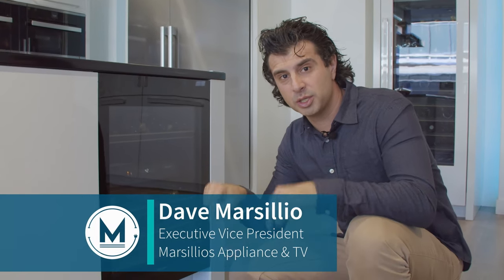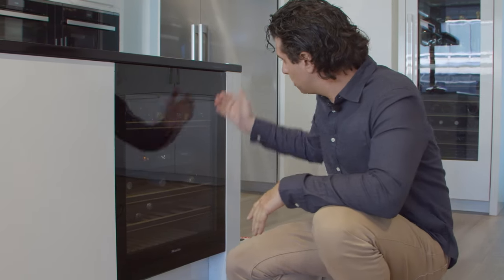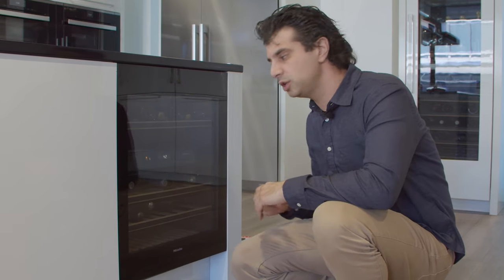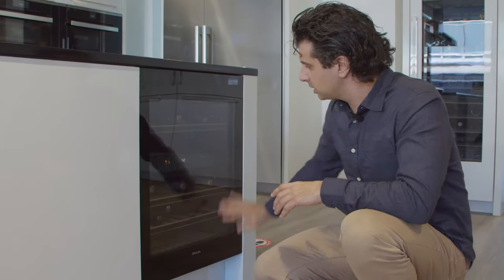Welcome to our page — if you like what you see, make sure you click the subscribe button below. What we're kneeling in front of here is Miele's 24-inch under-counter dual zone wine storage. This unit comes as a right hinge but is field reversible, so when you install it, if you want the hinge on the left and the door opening the other way, you can do that right at home in the field.